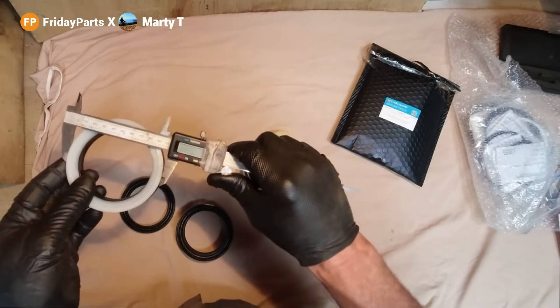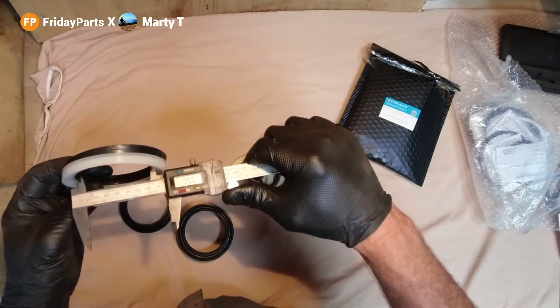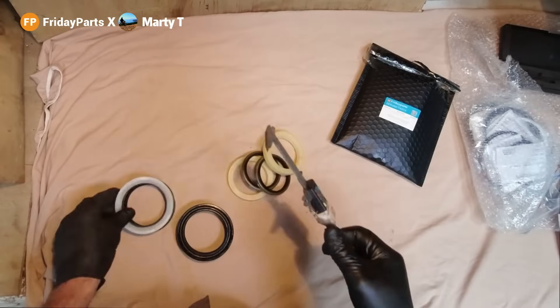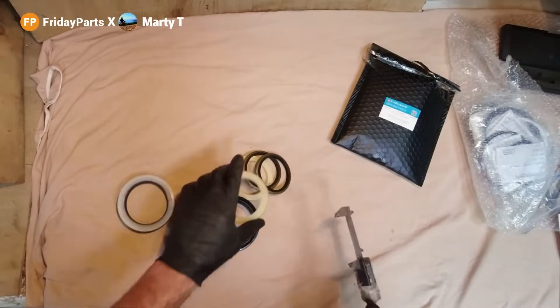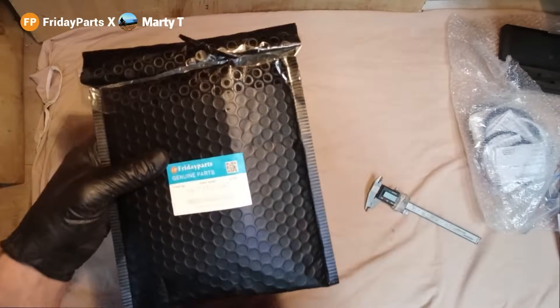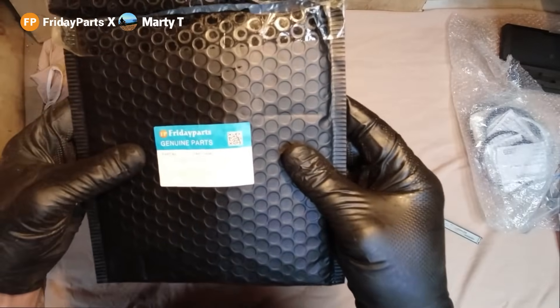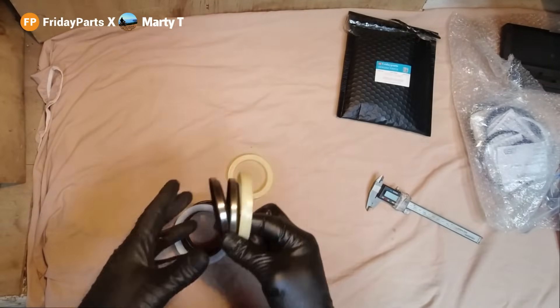Looks about right, just over 100. Yep, 76-ish. I think they're about right. Looks good. So that's the piston rod seals. I've got them from a place called Friday Parts. They arrived pretty quickly actually — here in just over a week, so that's not too bad, and they all seem to be the right size.